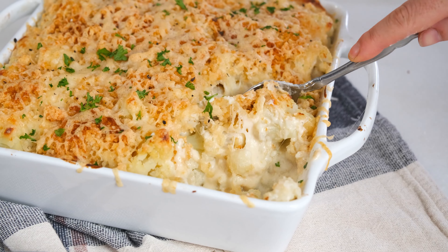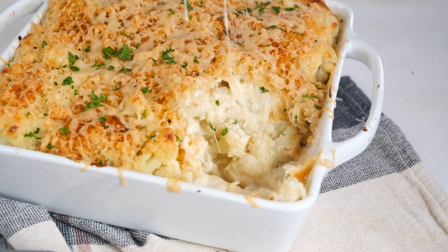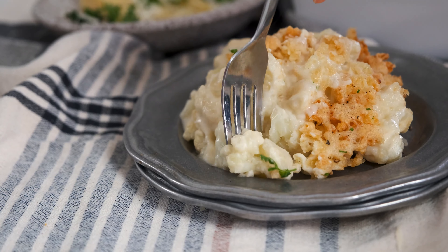Perfectly tender cauliflower is covered in a luscious cheese sauce and then topped with crispy breadcrumbs. Serve this dish for Thanksgiving or as a low carb side at your next dinner party.